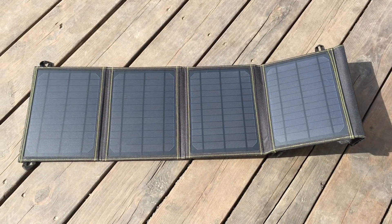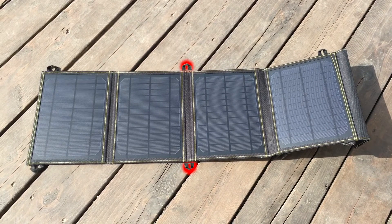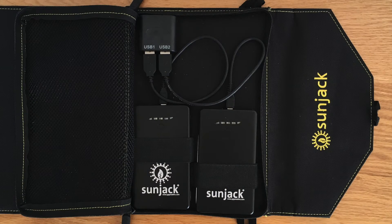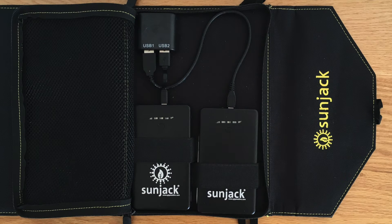It goes without saying that no product is really perfect. In this case there are probably two things I would have changed. I think I would have added two loops on the center portion of the solar panel — without those it's really difficult to hang it horizontally. It's not a big deal unless you're at higher latitudes, since most people lay it on top of something rather than hanging it. The other thing I would change is the direction of the USB ports. When the batteries are plugged in, the cables overlap each other and it puts pressure on the cable ends. It would have been just as easy for SunJack to rotate the USB ports 90 degrees so the cables didn't interfere. As it stands, I just use a shorter USB cable for one of the batteries.